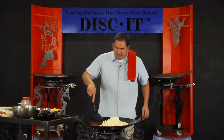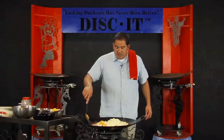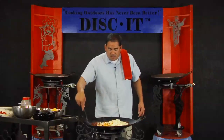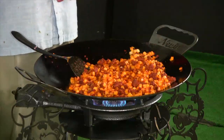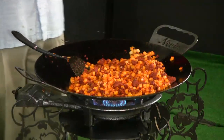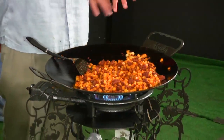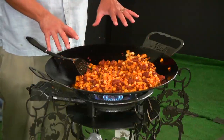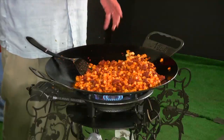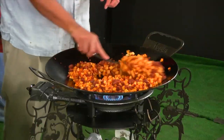Adding this many potatoes into the chorizo is going to take about another 10 minutes or so to cook up. Now we've got these potatoes fully cooked and mixed in with all the chorizo. I'm going to add a little bit of salt and pepper, then mix everything up and pull it to the outside of the disc where it stays warm, put the eggs in the center, scramble them up, and get it all ready for breakfast.